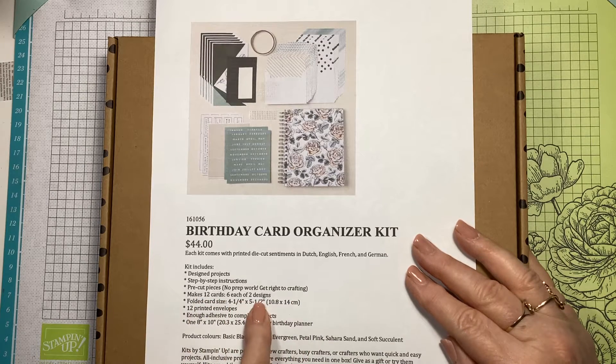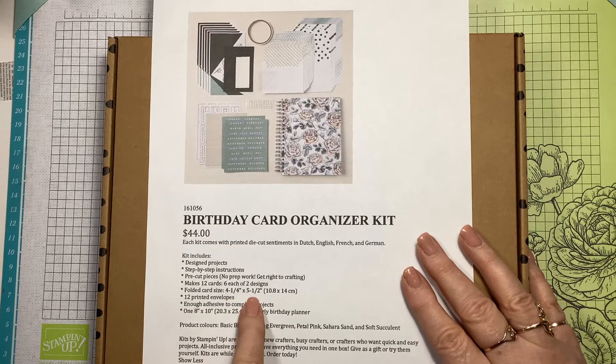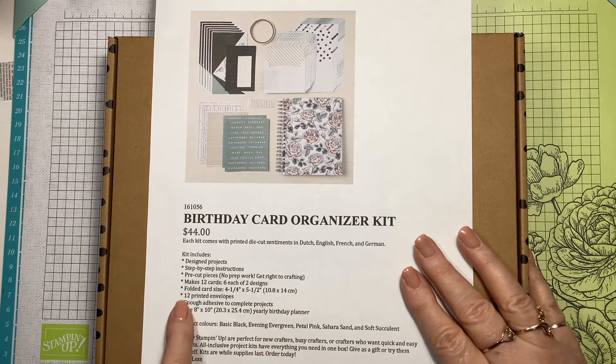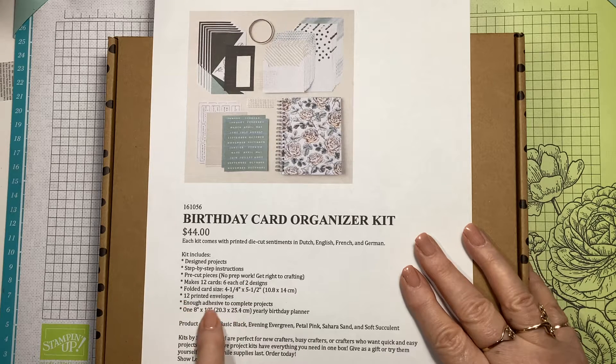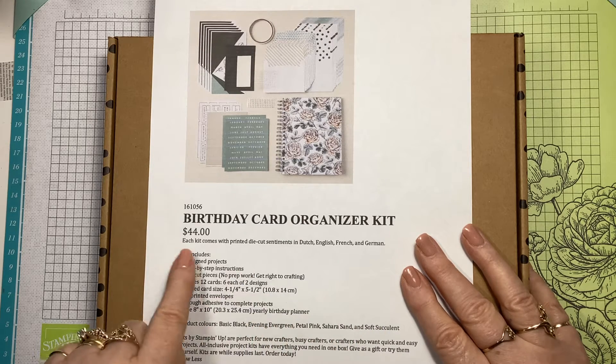It makes 12 cards, six of each, two designs. Folded card size is four and a quarter by five and a half - there it is in centimetres. You get the envelopes, you get enough adhesive to complete the projects, and you get an 11 by 8 inches by 10 inches yearly birthday planner. That's all in there for $44.